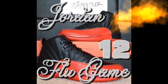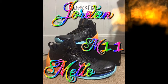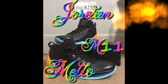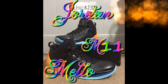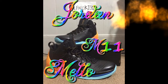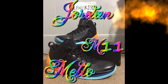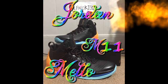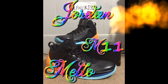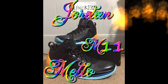Next we got the Jordan Carmelo 11s. These are pretty cool — nice colorway, got that orange in the bag, blue on the side, sky blue on the bottom sole, all-black exterior at the top, black laces with some gold speckles, and Melo on the tongue.